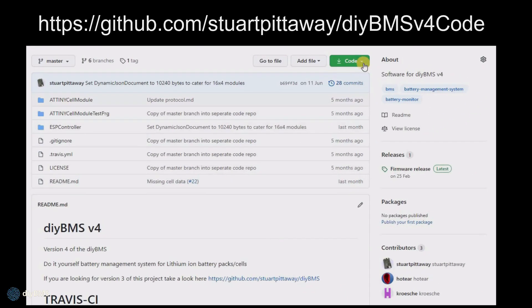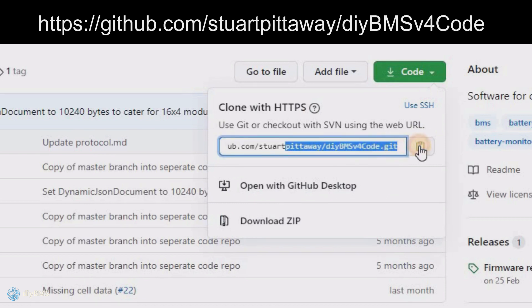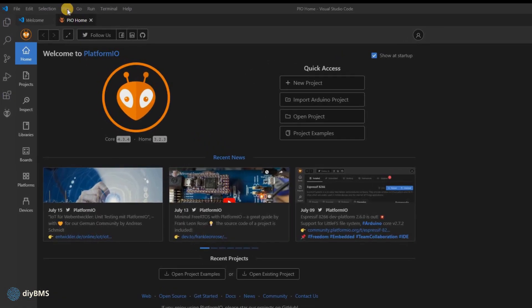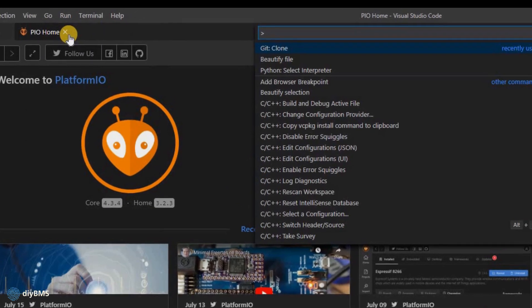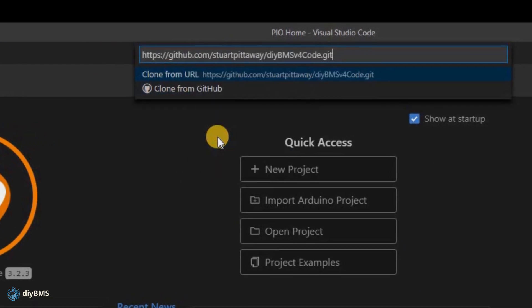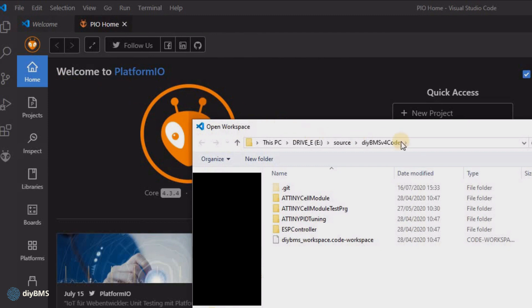Let's jump straight in. Open a web browser and go to the GitHub link shown on screen. Click the green button and then the clipboard icon to copy the repository URL to the clipboard. Now launch Visual Studio Code — after a few seconds the platform IO extension should automatically load and the alien head symbol should appear in the toolbar on the left. We're going to use the built-in Visual Studio commands to clone the DIY BMS source code from GitHub. Click the view menu, select command palette, type in git clone, paste in the GitHub URL and press enter to confirm. You'll be asked to select a folder on your computer, then the repository will be copied locally. Now use the VS Code option open workspace, browse to the folder and open it, and you should see the four folders with the source code in them.